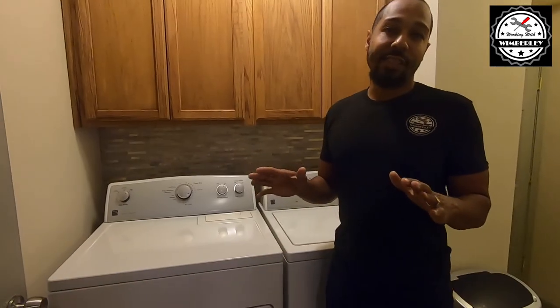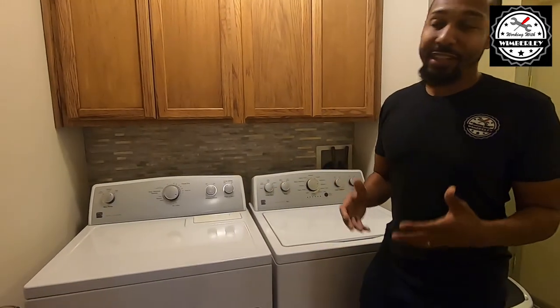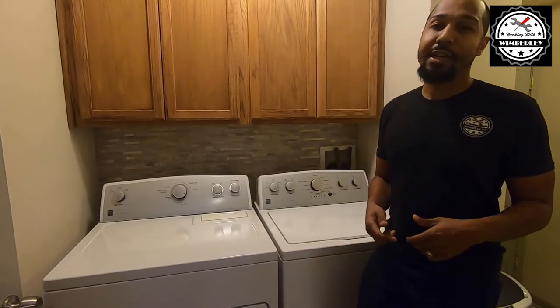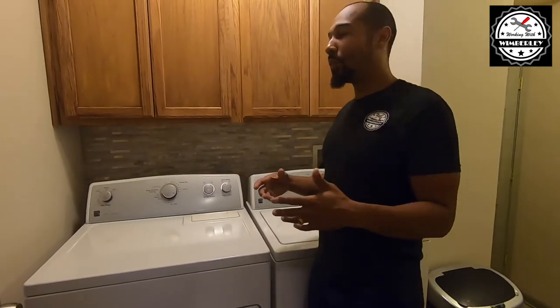So this isn't HGTV, this is actual real life, and even though I'm pretty handy, a small room like this still took me three days to complete the job. So just keep that in mind whenever you're going to tackle a project like this.